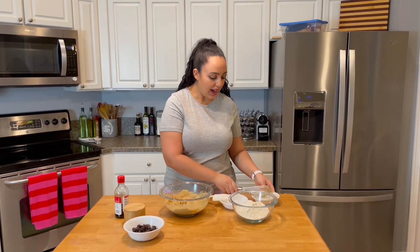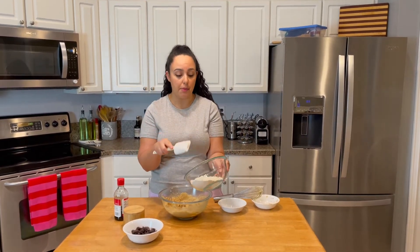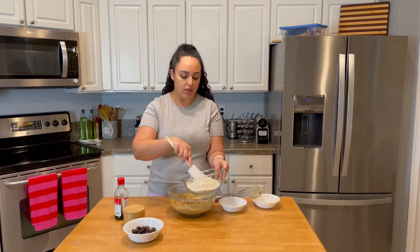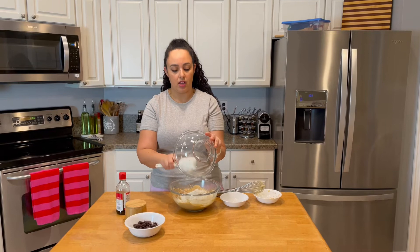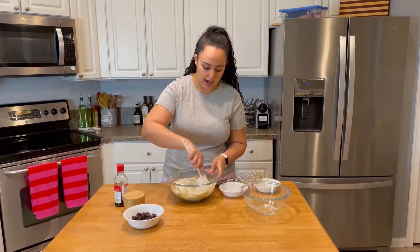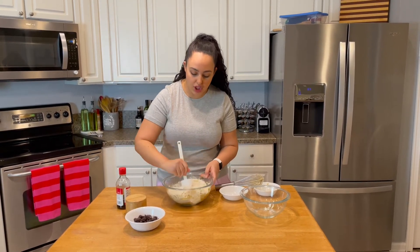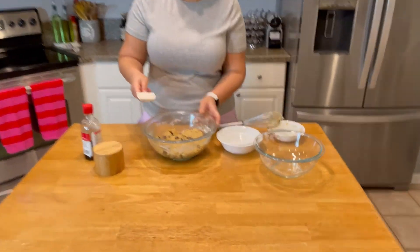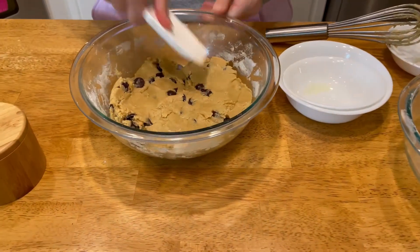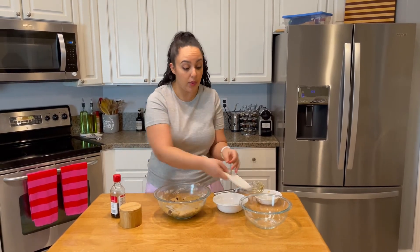Now I'm going to switch to a spatula — it's very important to do that here. I'm going to mix the dry ingredients and then add them all into my wet ingredients and just mix it. Once it's just about combined, I'll add in the chocolate chips. I added my chocolate chips in and the batter is all done. It's not sticky at all — it's actually got a buttery, oily feeling, and that is good. That's what we want.